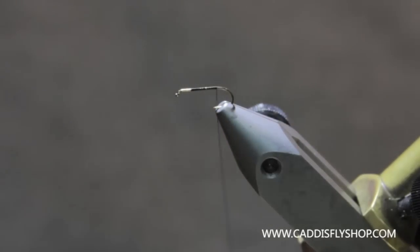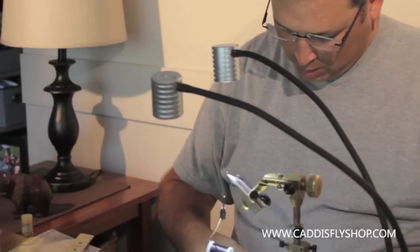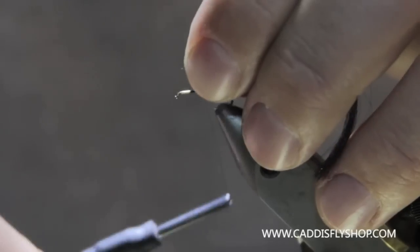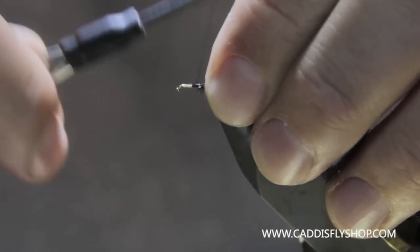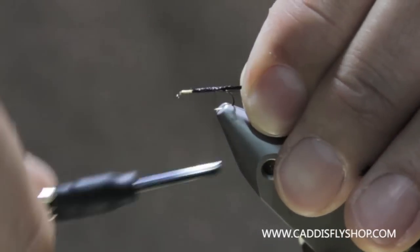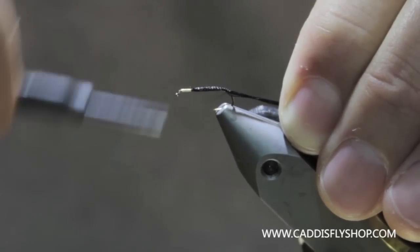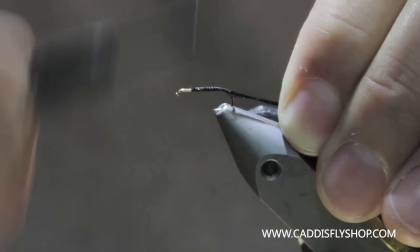The first thing I'm going to need is some black antron — I've got some right here. This is from Hairline and comes in a spool. I'm going to tie that in from about mid-shank back and come down the bend a little bit. We are tying an ant and we want to get that nice ant taper.